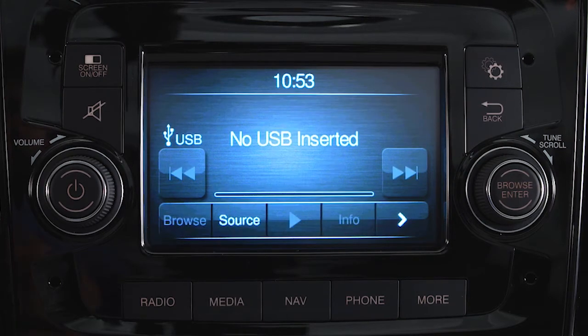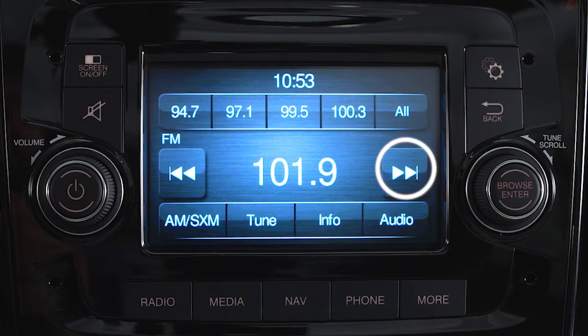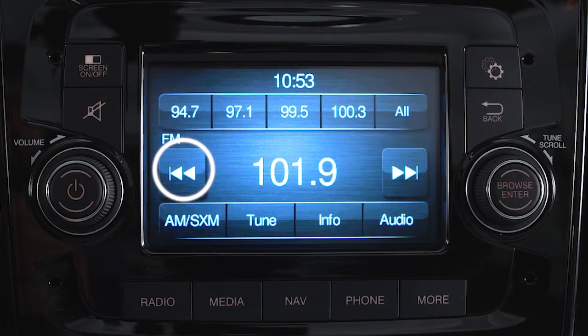Push the media button, then source, to access any compatible device connected by USB, aux jack, or Bluetooth. Use the Seek controls to cycle up and down through available media tracks.